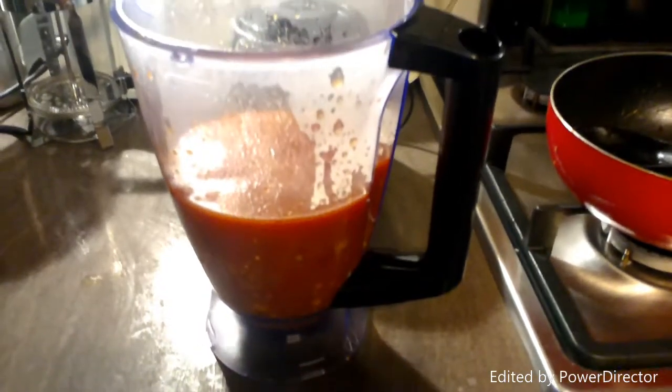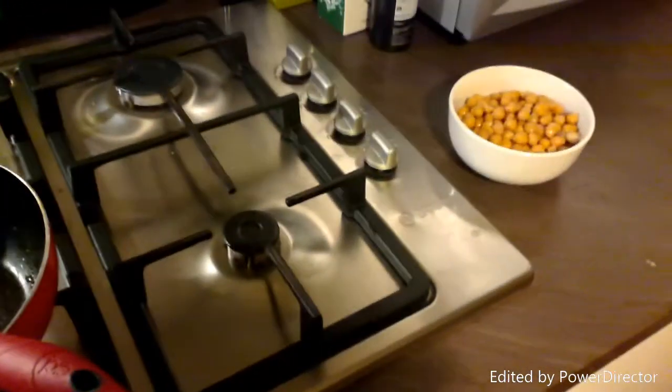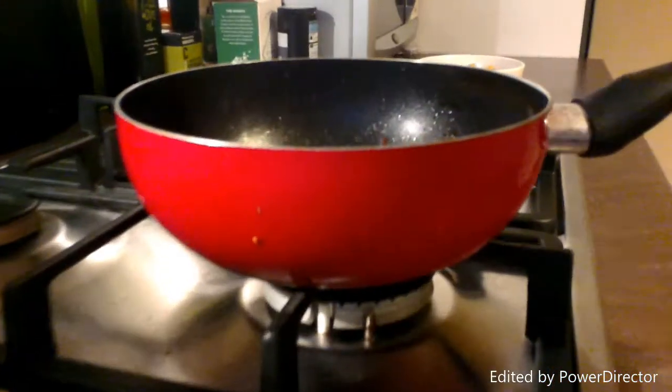So we've cooked everything down now for about 20 minutes and it's all nice and steamy. We've popped it in the blender and we're going to blend it until it's like a smooth puree. At that point, we're going to add it back to the pot and add the chickpeas, and then it's pretty much done. You can see it's a super nice smooth consistency — we're going to pour it back in the pan.